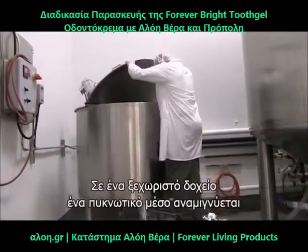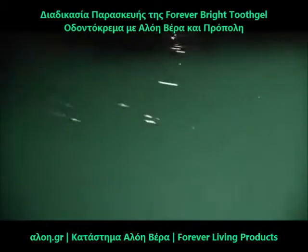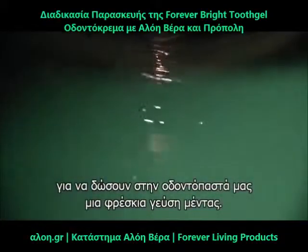In a separate tank, a thickening agent is mixed and transferred to the batch to increase the viscosity. Flavoring ingredients are then added to the vessel to give our tooth gel its fresh minty flavor.